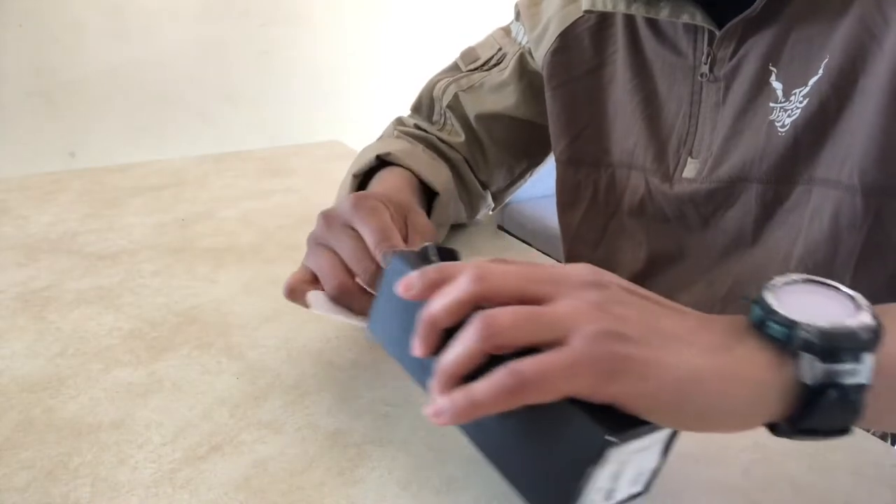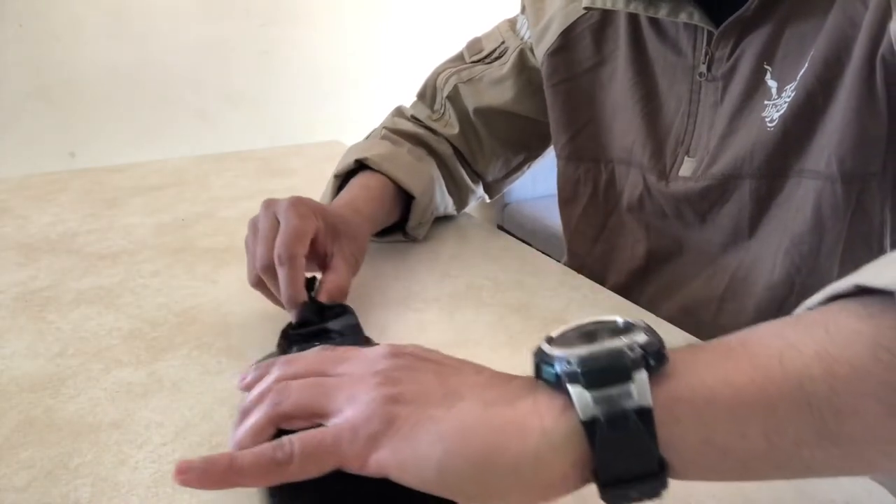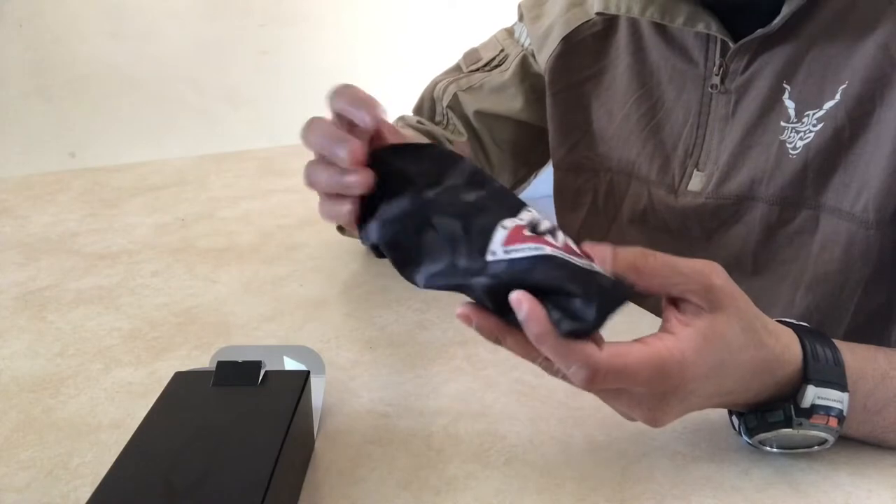Comes with an instructions manual and a micro bag included to clean and store your Oakley sunglasses.